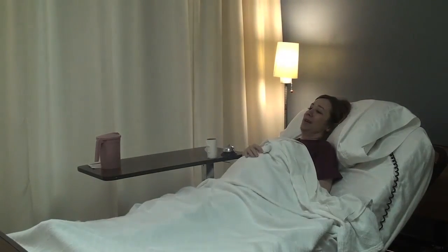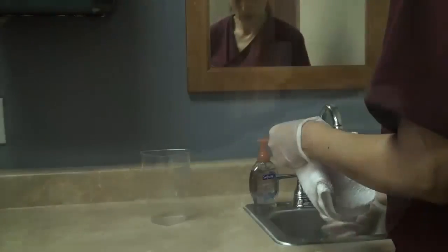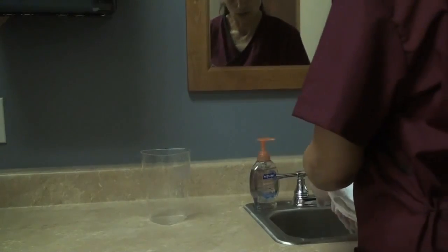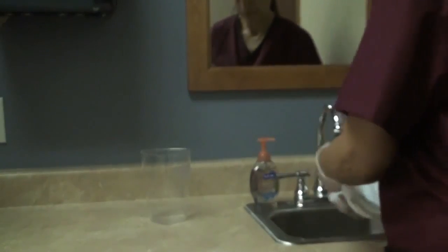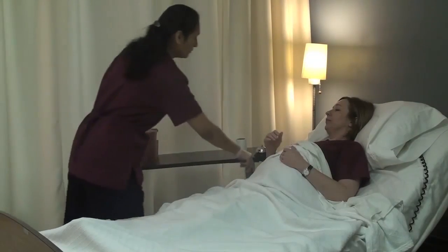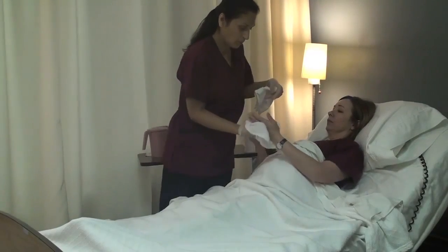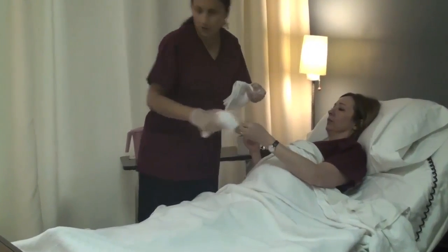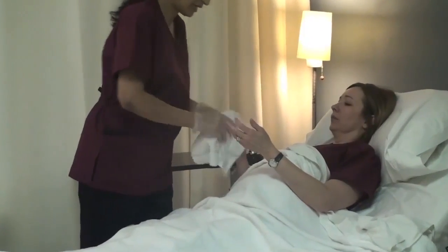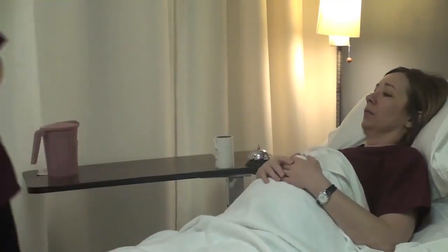You ready? Alright, let me grab a washcloth so I can wash and dry your hands. Wash. And I dispose of that in an appropriate container. And now I dry. Dispose of that.